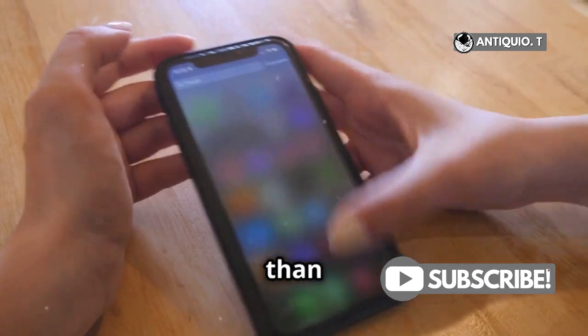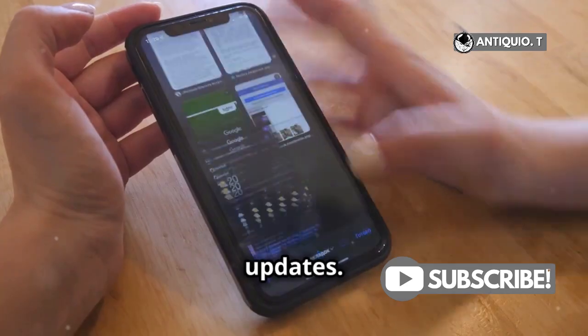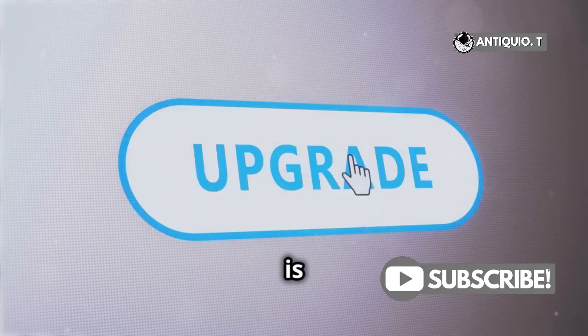Now, sometimes you might see more than one update available. Don't panic — this is normal, especially if you've missed a few updates. Just choose the update you want to install. Usually the latest one is the best choice.